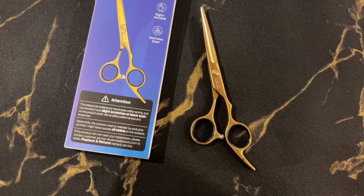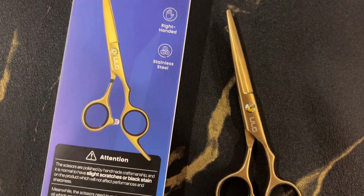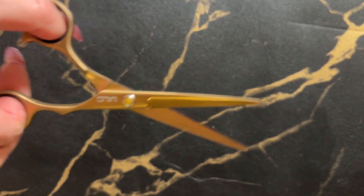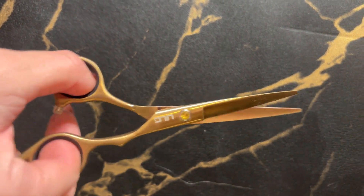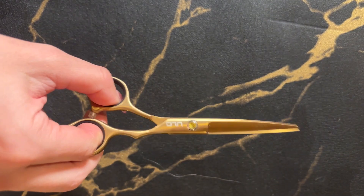Today we're going to take a look at these hair cutting scissors by ULG. These scissors are extremely sharp, being made of Japanese stainless steel, and have a gorgeous shine and finish to them. You can see it's actually got a little bit of rhinestone detailing inside of it. I've got a gold option here, but there are a few other colors available.